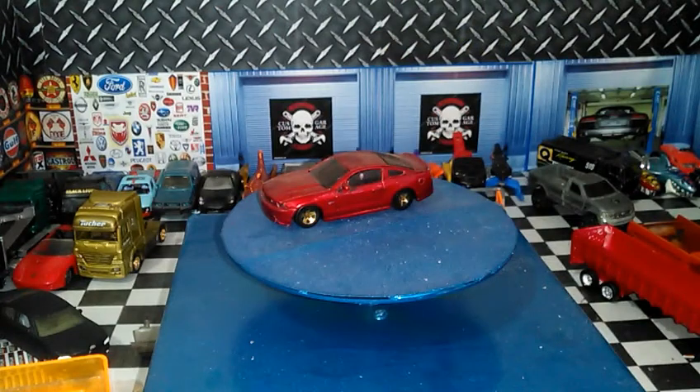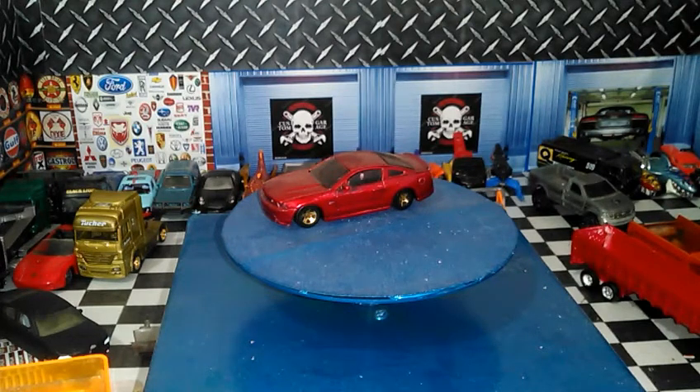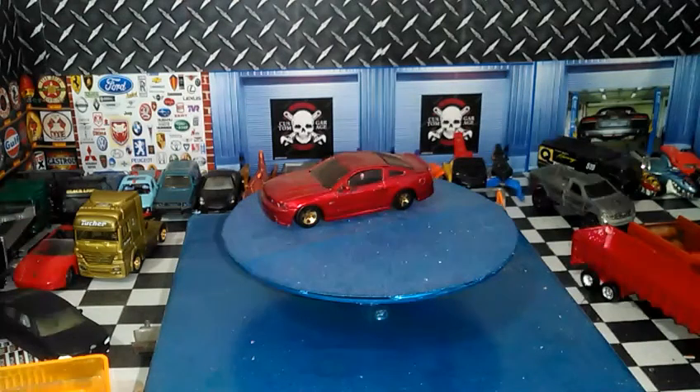¿Qué tal amigos de Monster Custom? El día de hoy con un nuevo video, y va a ser diferente. Estamos en un colectivo con los amigos Demon Wheels Garage, Hot Wheels Guatemala, nuestro amigo Héctor Guerrero, el buen amigo Apolo, nuestro amigo Beto, José Sepúlveda, Hot Wheelero Cancún y nuestro amigo de Wills Orama. Nos tocó hacer este nuestro colectivo, y va a ser un colectivo japonés.